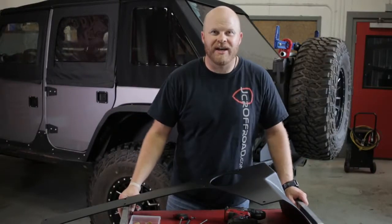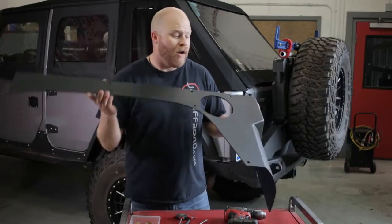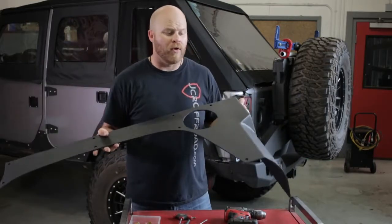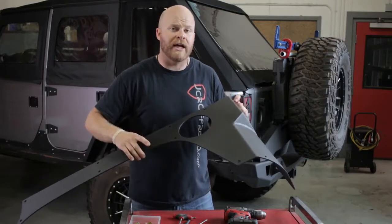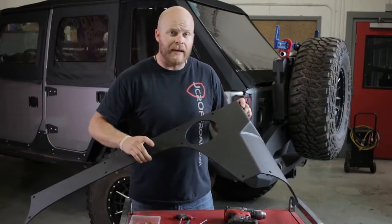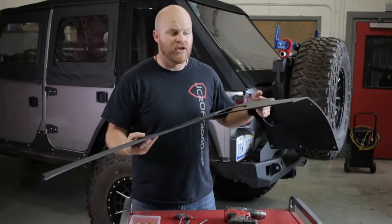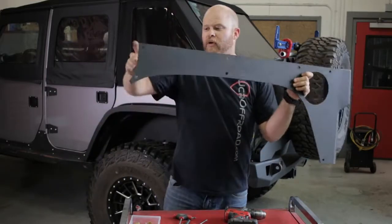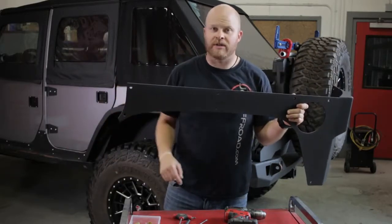Hello and welcome back to the JCR Garage where today we are installing our upper aluminum quarter panel armor for the JK and JKU. They come in a few different configurations so check out our website for that. The steps to install them whether you have a two door or a four door are extremely similar. On the two door you're going to have a few more bolt holes because this portion wraps down lower around the fender, but either way they're really easy to install.